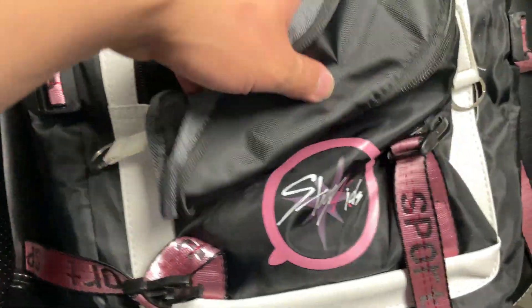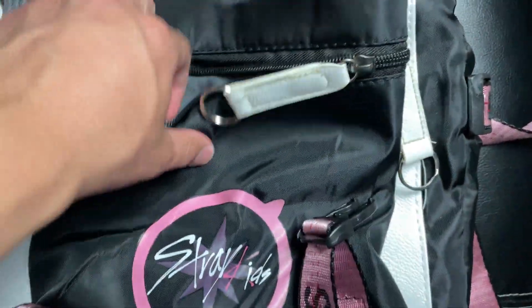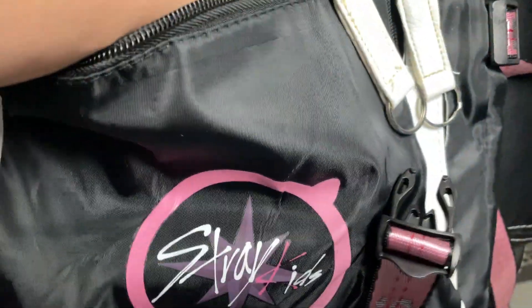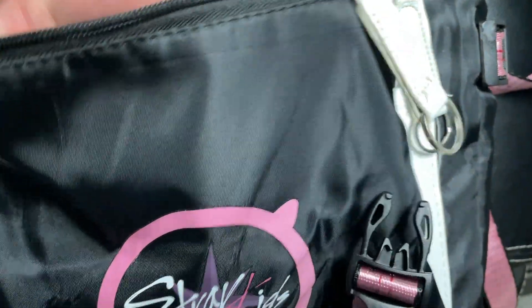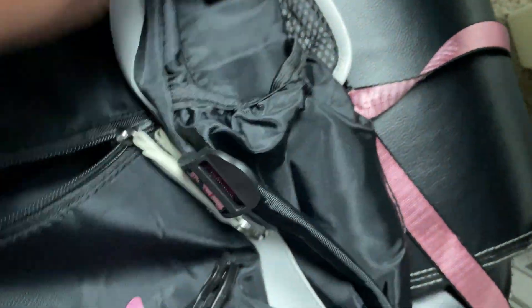If you flip this over, you've got a bigger zipper pocket here which comes all the way down, another small one you can utilize, and then another storage pocket — maybe for a wallet or some colored pencils, stuff like that. Not only do you have two water bottle pockets, you also have a ton more storage on the inside.